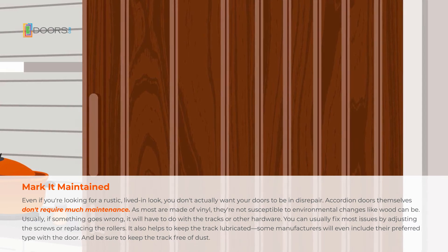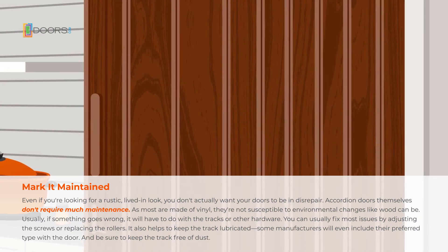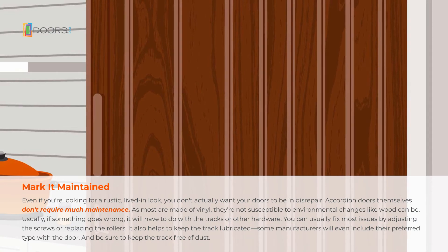It also helps to keep the track lubricated. Some manufacturers will even include their preferred type with the door. And be sure to keep the track free of dust.